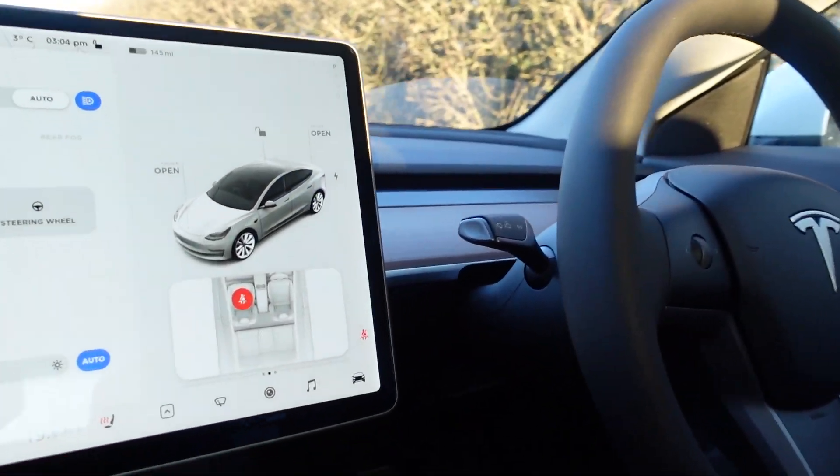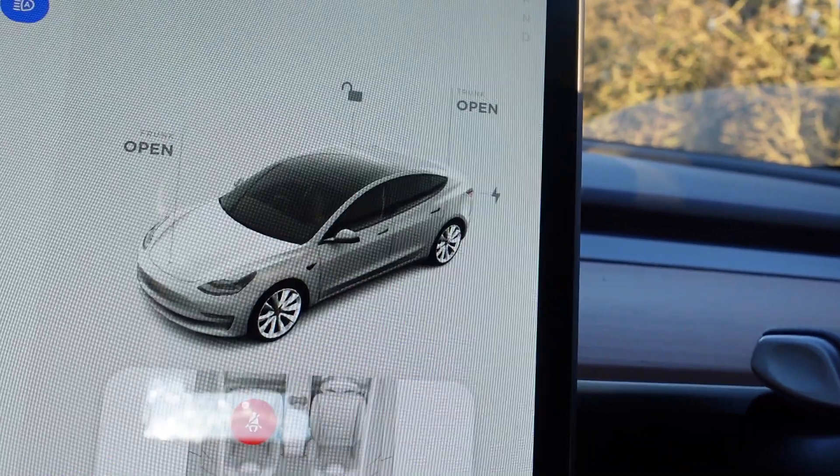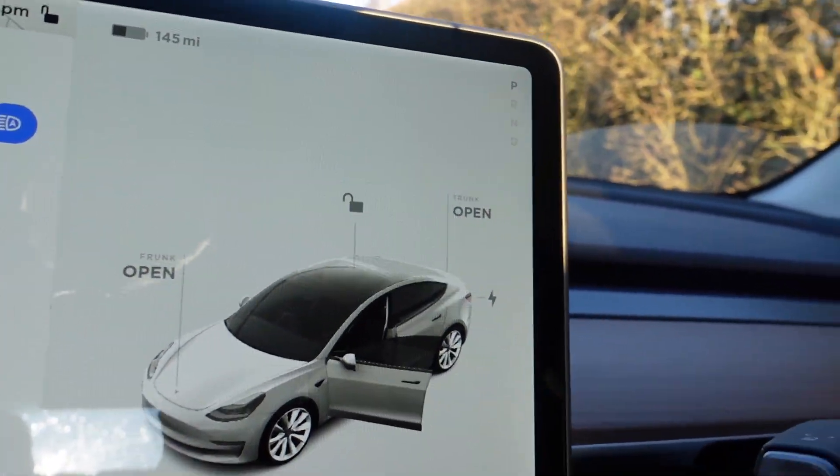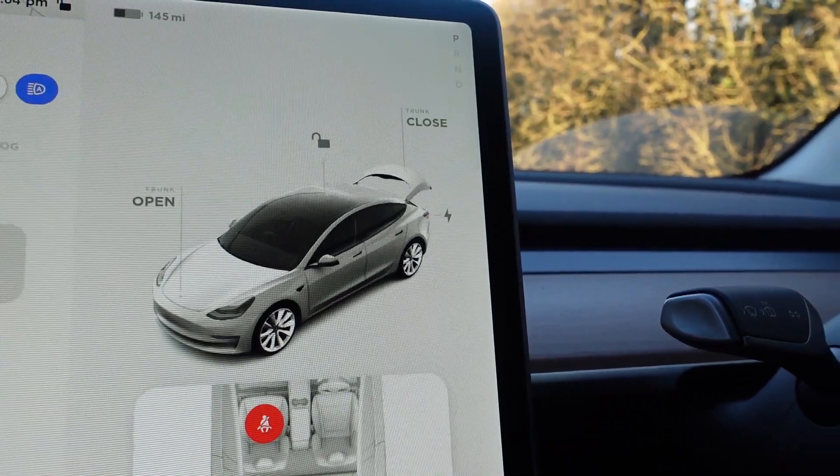This next thing is more of a software update, so old 2019 Teslas would have this too, but they've recently redesigned this interface. So if I open my door — and let's open the boot — you can see the new UI. I'm sure we'll do a full video about this new user interface in the future, so just make sure you're subscribed.